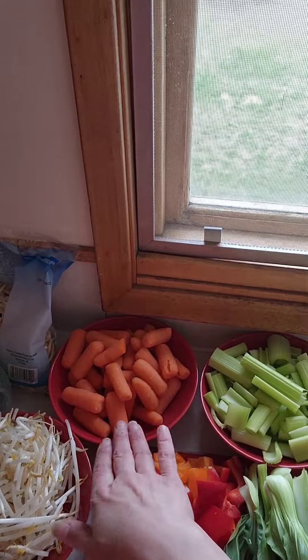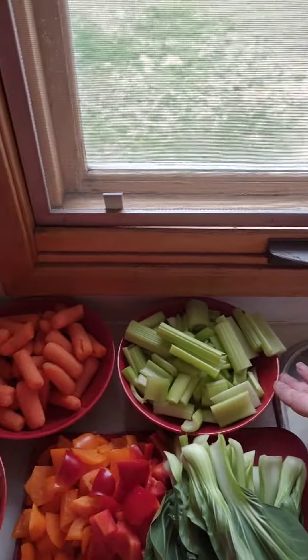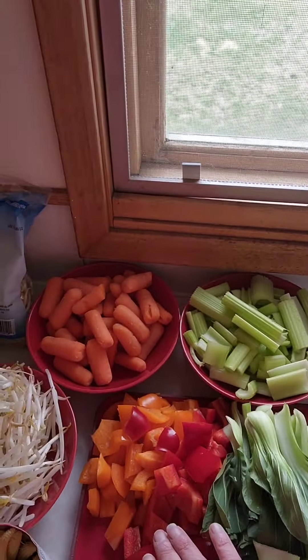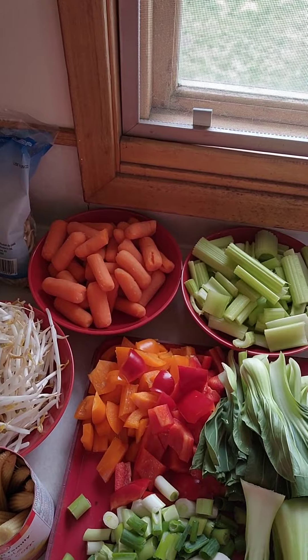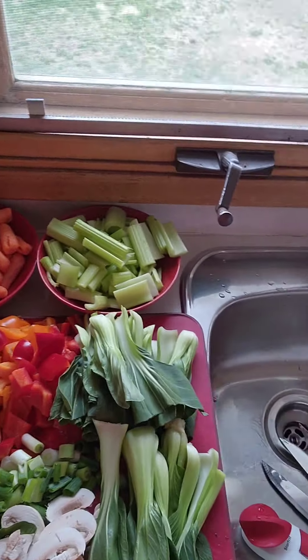So today what I have is a package of baby carrots, about half a heart or so of celery chopped up pretty coarsely, two peppers chopped up coarsely, about three or so big green onions chopped up nice, and about four big mushrooms again chopped up nice.